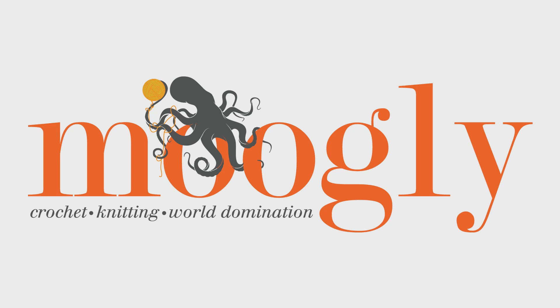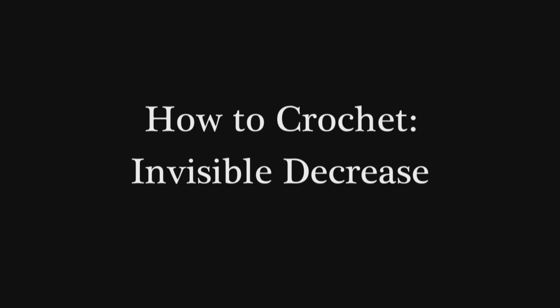Hi, this is Tamara from Mooglyblog.com and in this video I'd like to show you the invisible decrease.